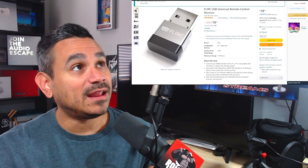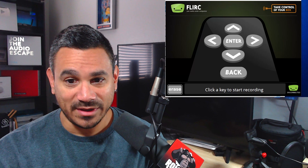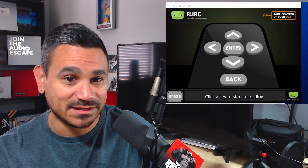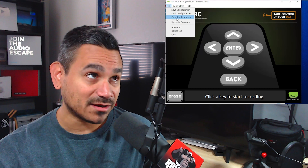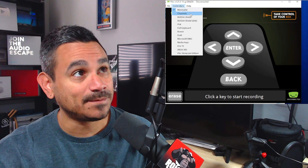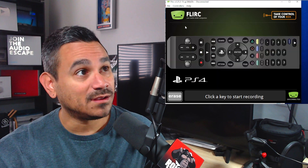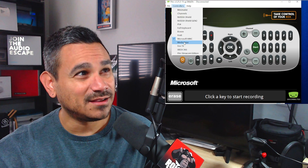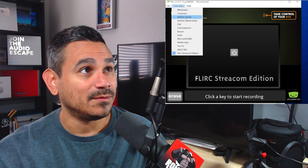Make sure you're watching all the way to the end. One of the things I absolutely like is this right here. I'm going to blow it up so you guys can see exactly what this is. Here's Flerk — at the top under File you've got Save Configuration, Load Configuration, Clear Configuration, and Upgrade Firmware. You've also got Advanced, Device Log, and Quit. For controllers you've got your Minimalist view and different types of channels and remotes: Nvidia Shield, Nvidia Shield Gen 2, PS4, Full Keyboard, Boxy, the K App, Microsoft WMC, Media Keys, Fire TV, Xbox 360, and Flerk Stream.com Edition.